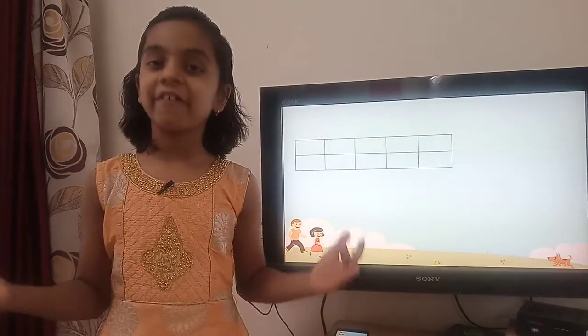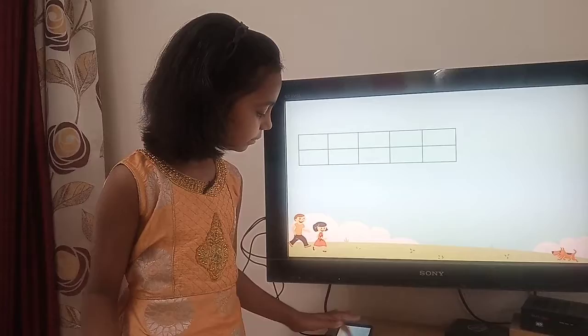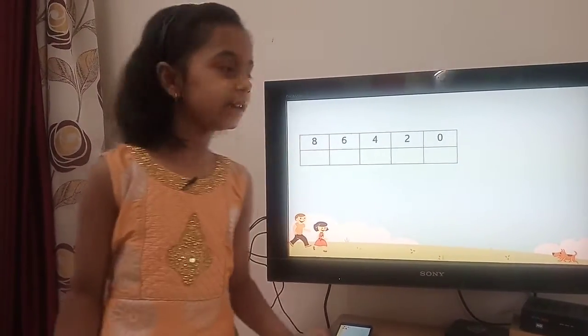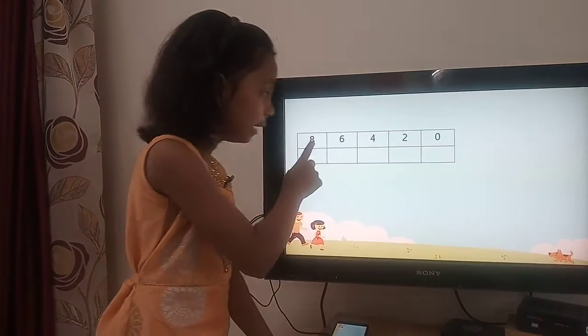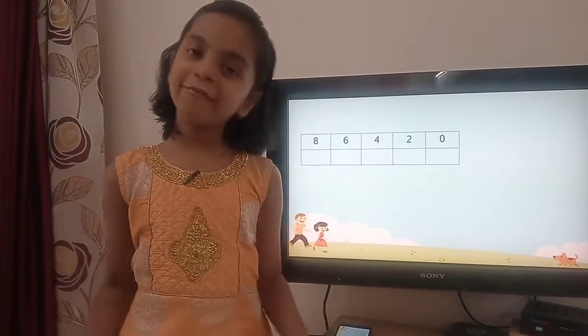First we draw a table with 2 rows and 5 columns. In the first row we write even numbers: 0, 2, 4, 6, 8 — starting from the last column of the first row.